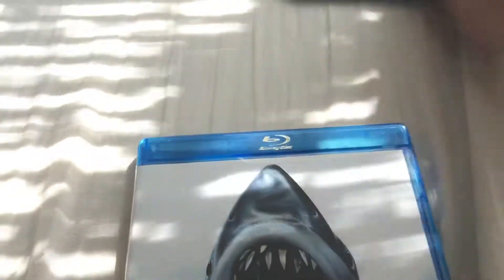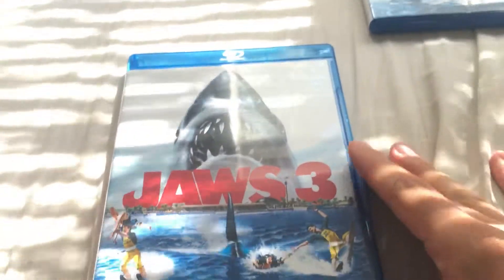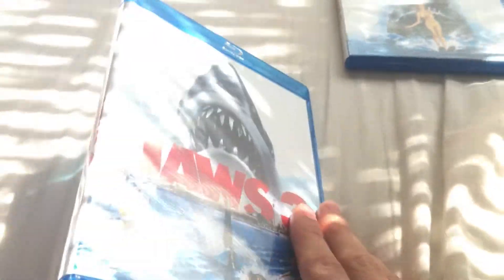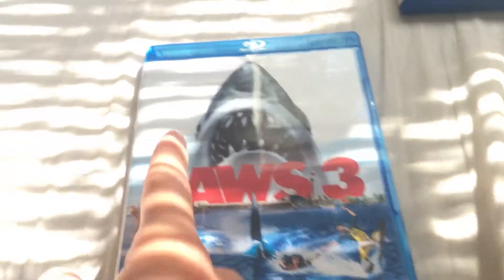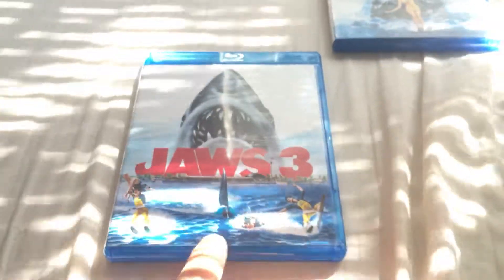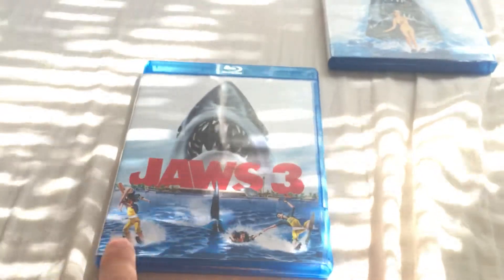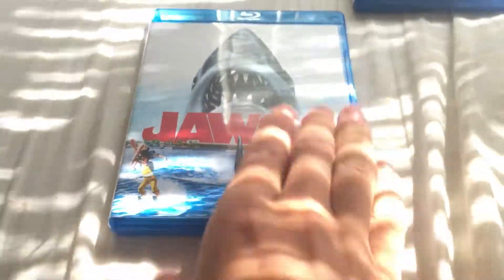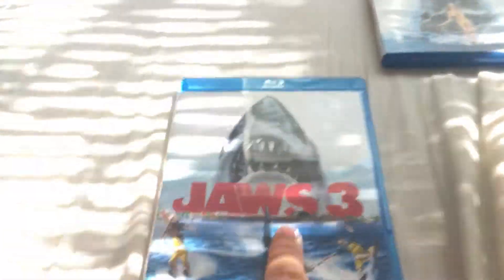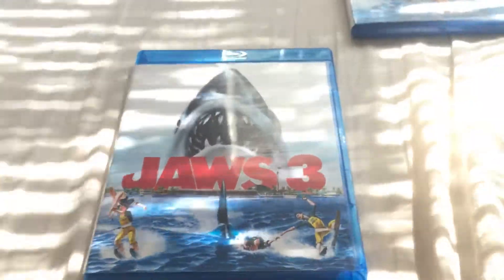I did an unboxing of the first Jaws movie, so please check it out if you haven't — it should be in the unboxing playlist. Now the next one is Jaws 3, or Jaws 3D as we call it. You got the shark, it's actually nice artwork — you got the fin and you got some skiers on the cover.